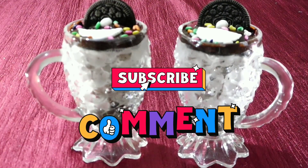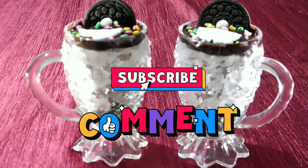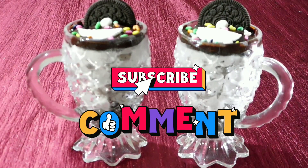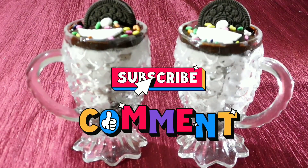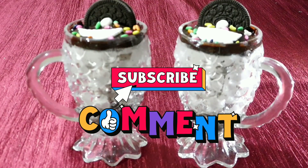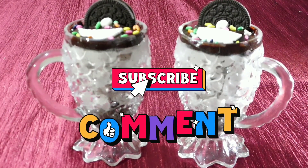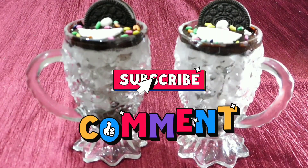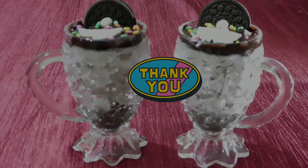This recipe is a great recipe. If you like this recipe, please try it, like this video, and leave a comment. Please subscribe to our channel and click the bell button. We will see you in the next cooking video. Bye-bye, take care, thank you!